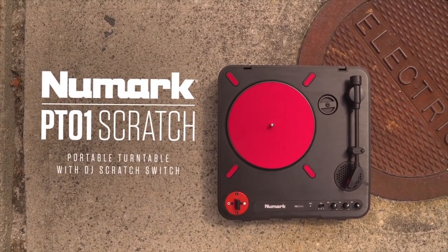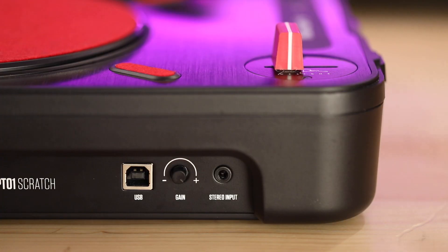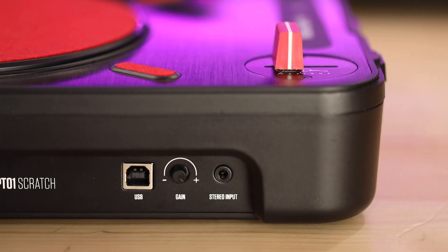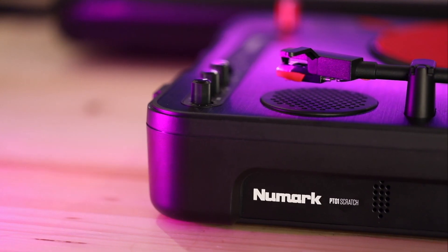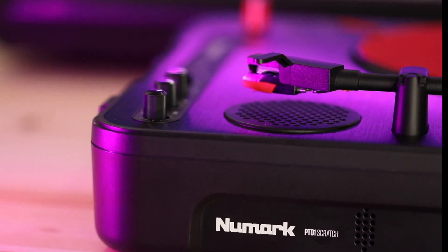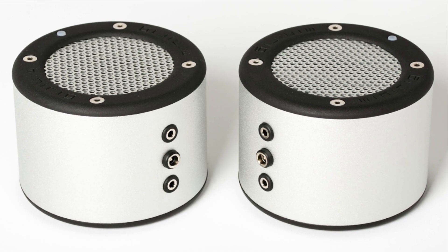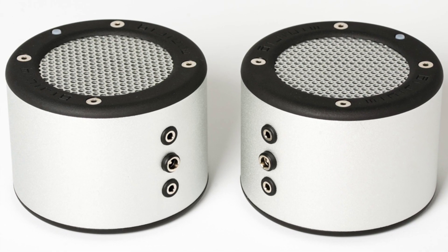In the front, it's got a USB jack for hooking up to your laptop if you want to rip vinyl, an eighth-inch aux input for hooking up your phone or tablet playing a beat, and a gain knob for adjusting the level of the aux-in. It's got a built-in speaker on board, but it sounds quite tinny and underpowered, so I'd recommend using the PT-01 Scratch with a pair of DJ headphones or a portable speaker like the MiniRig.